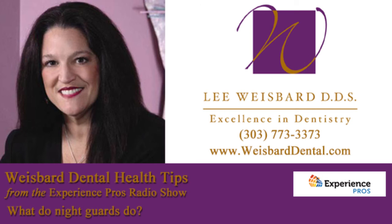Fantastic. Weisbard Dental — don't cut corners by going down to the sporting goods store. You don't have to sleep with a helmet. Just give Dr. Weisbard a call. Weisbard Dental, W-E-I-S-B-A-R-D-Dental.com. Dr. Lee, thanks as always. You are welcome.